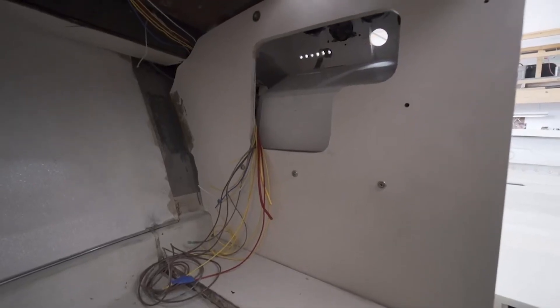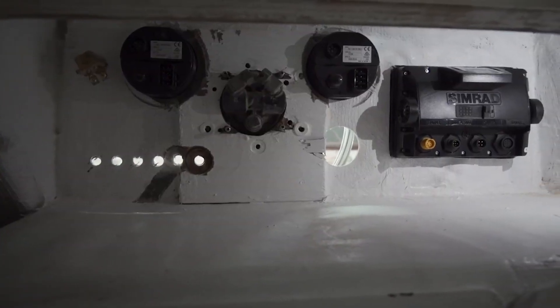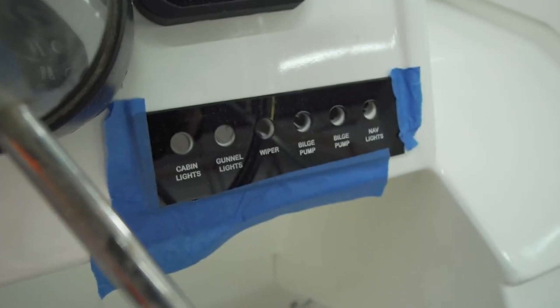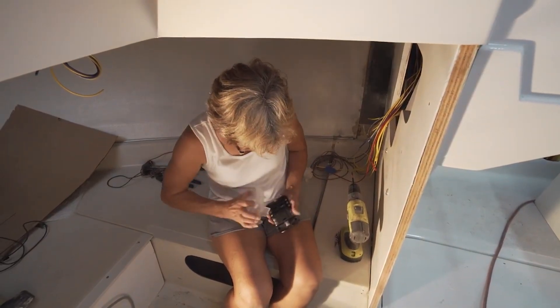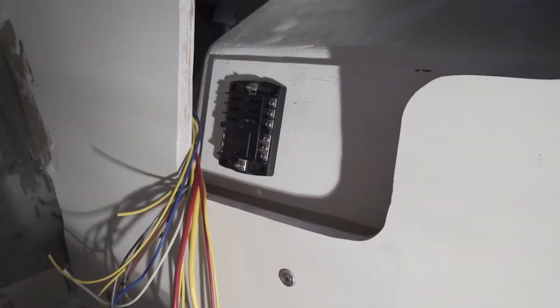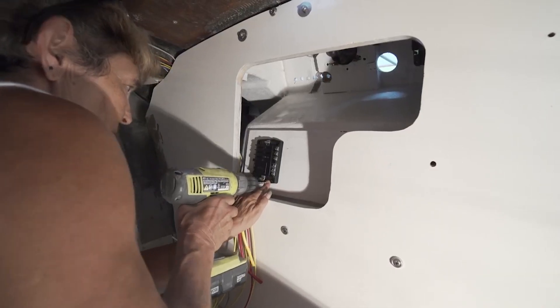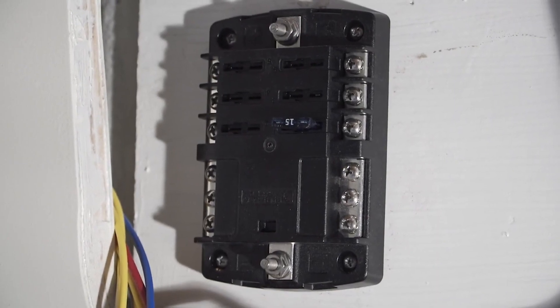Now I'm up inside the console. I see I have two bilge pumps, nav lights, and gunnel lights — this is telling me what size fuse panel I actually need. I went with a 12-circuit panel, and I've got to figure out where to put it. I decided to go as far to the side as possible so it wouldn't interfere, just in case there's something extra I have to put on the base.